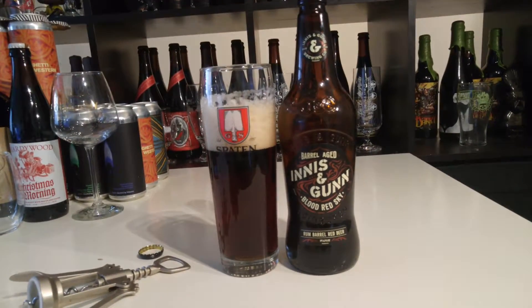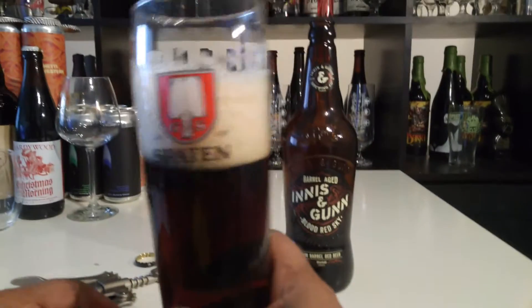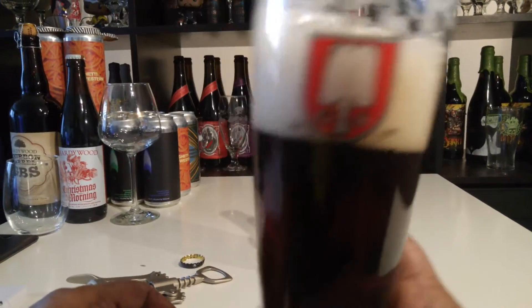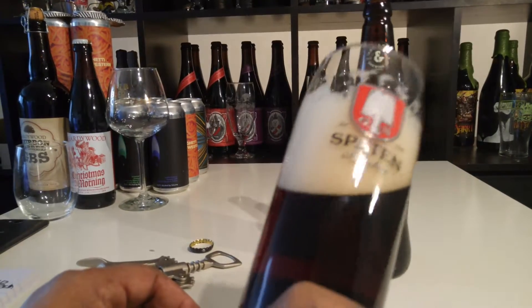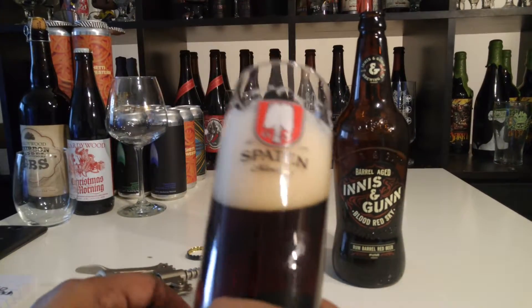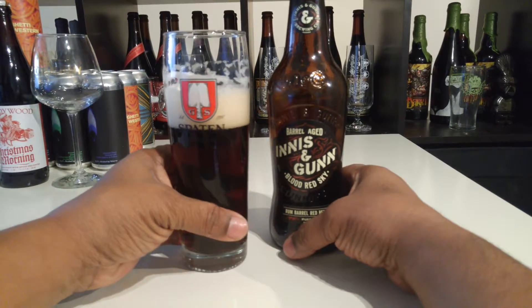Let's take a whiff and see what's going on here. Oh, look at that — nice lacing on that, you can tell how this is going to be nice and creamy. You can smell that spice, that rum, a little vanilla, brown sugar. Really pleasant smell — maybe even a little fruit or apple. This is really interesting.